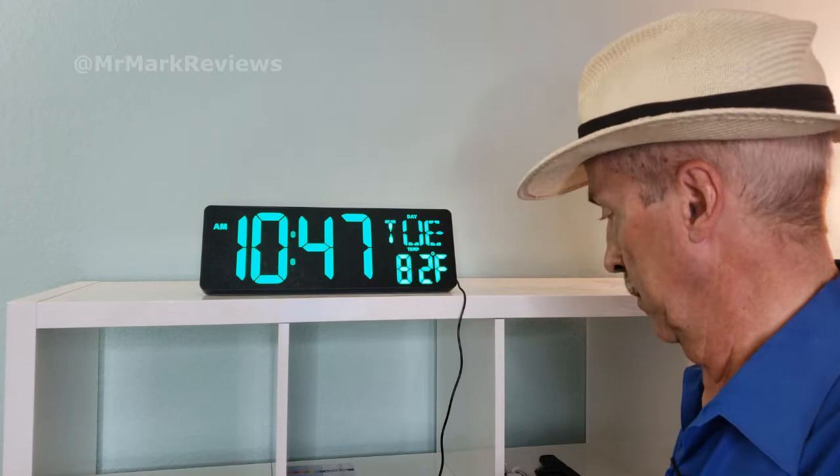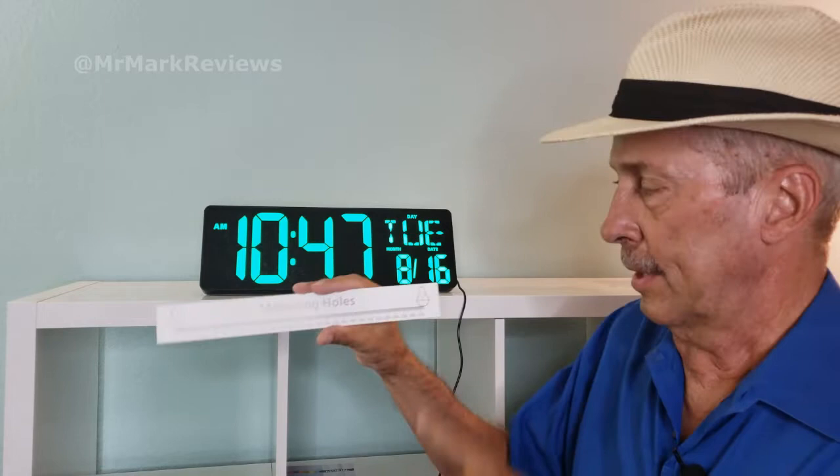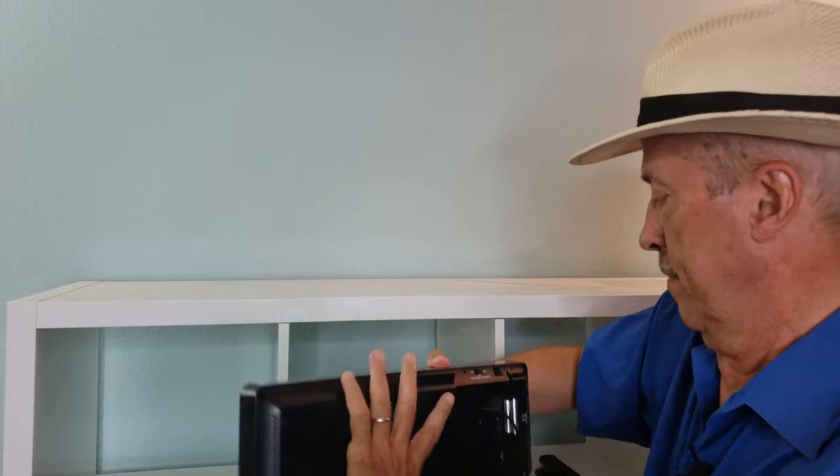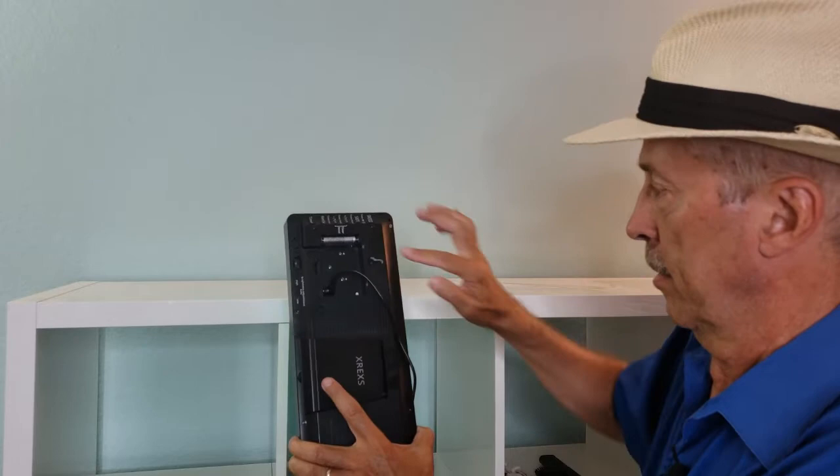It can go up on the wall — it's got this mounting template. Let me take this off. Normally, there's a back on there. Here are the mounting holes. Here are the programmable buttons.